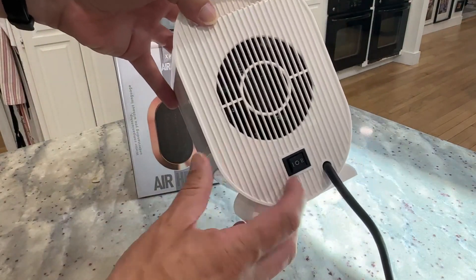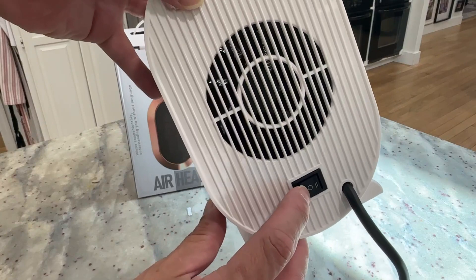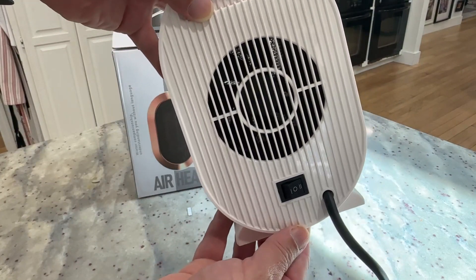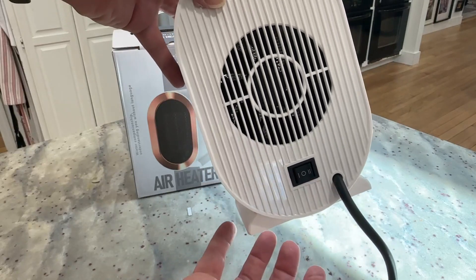Now to control it is very simple. On the back is this little switch. If I go to the left side with a single line, it's going to be like a low setting. And then the other side is going to be your high setting. Here in the middle is going to be off.